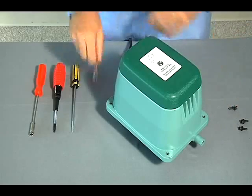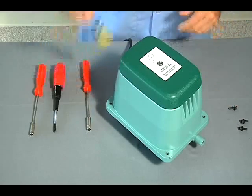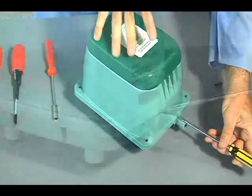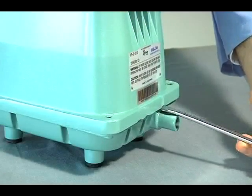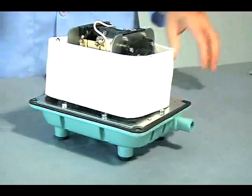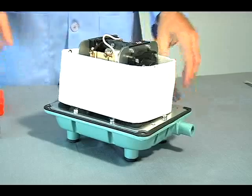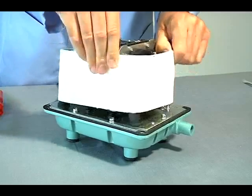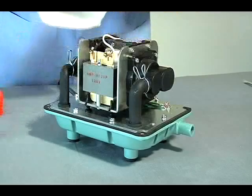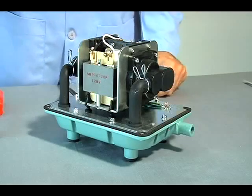Using the slotted screwdriver, gently pry the upper housing from the base by inserting the blade between the upper housing and the base's pressure port. By hand, remove the upper housing and sound absorber. Heat discoloration on the sound absorber is normal.